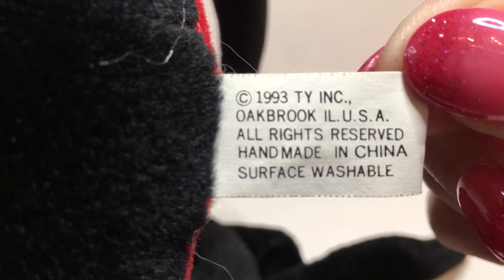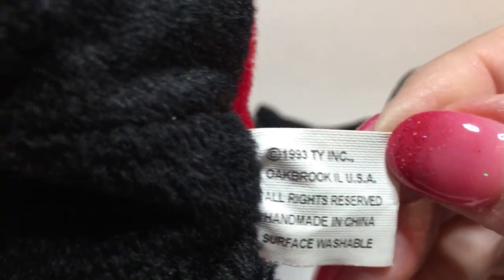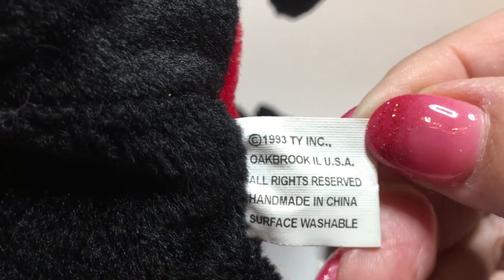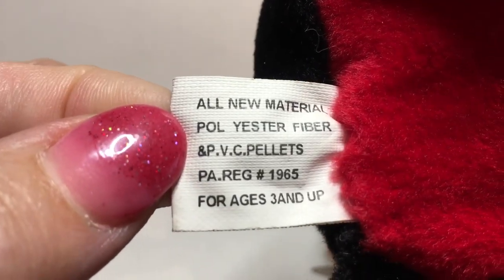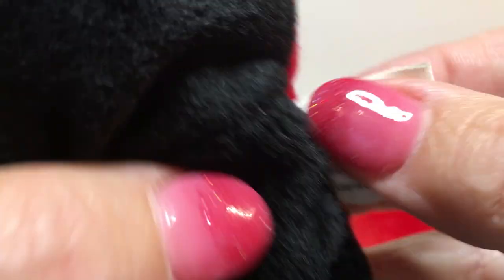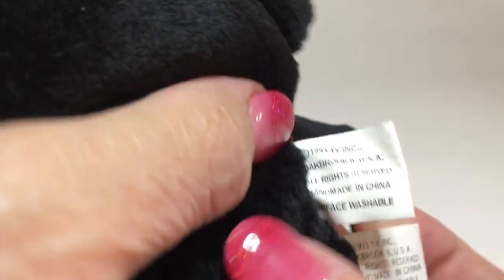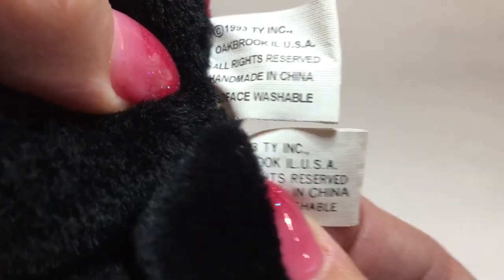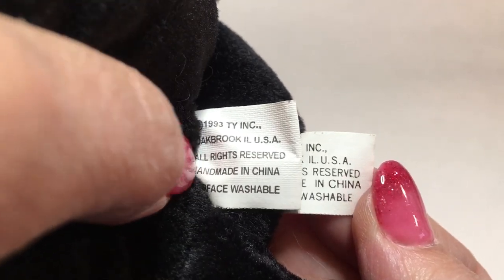When I look at the Tush tags, the authentic Tush tag is a 1993 handmade-in-China Tush tag with a regular black font on the back. On the counterfeit, the tag is very different — it does have a 1993 copyright date, but it's a different size, it's a wider Tush tag, different font, and the spacing is very different. Comparing them side by side, the size alone is very different, and the spacing and punctuation on the back is way off.